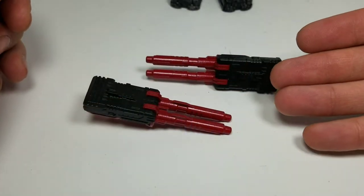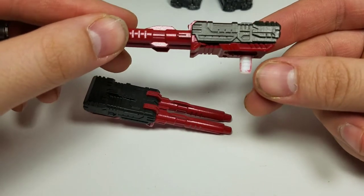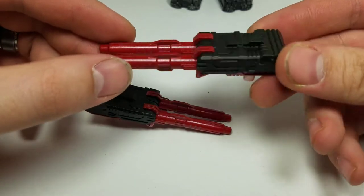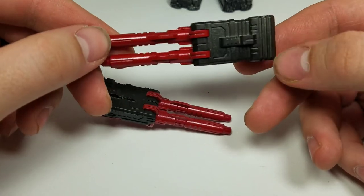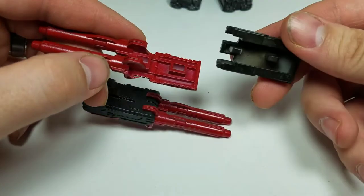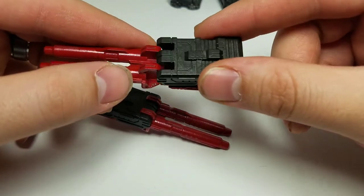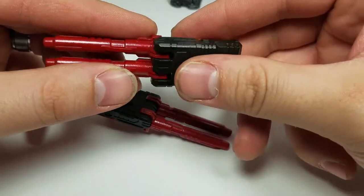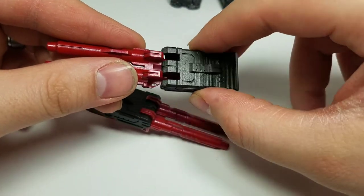Here we have the weaponry out of the box — you get these two weapons here, and they do come with a 5mm peg so you can put it in his hand. Overall, the molded detail is fantastic. I do like it. I've got the black piece up here. One thing I did notice is this comes off. It's two separate pieces, so if you want to glue them together to keep this on, that's fine. It does stay on once it's on.